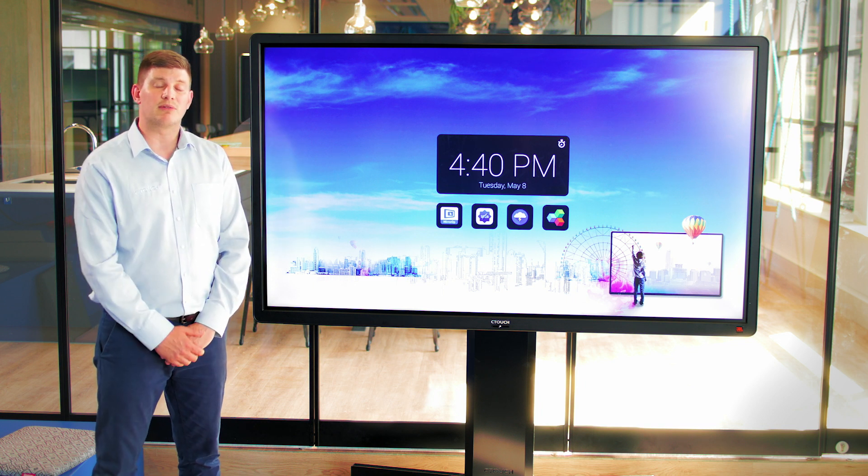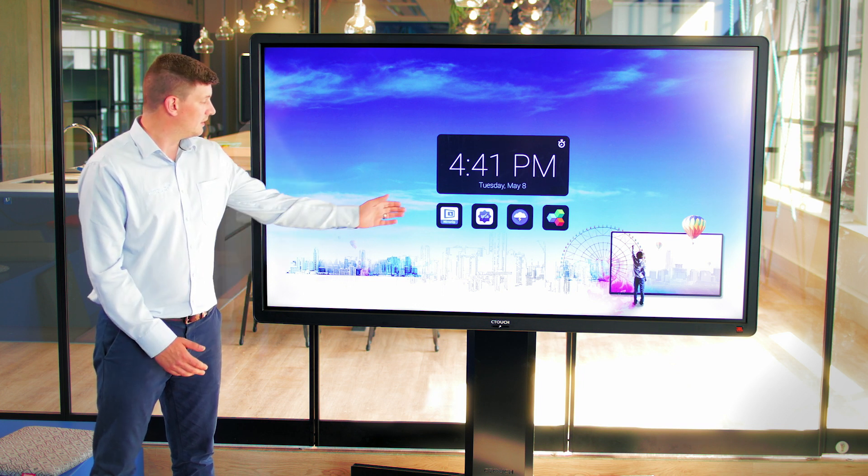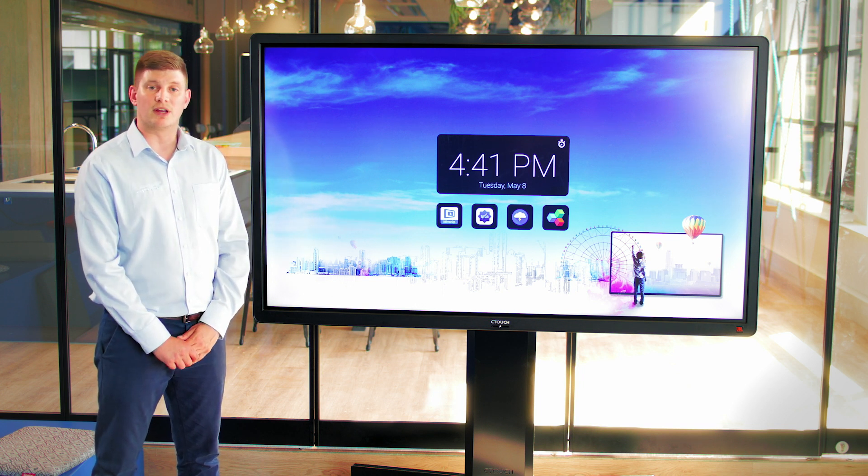First of all, you'll need to download the MirrorOp app from your online app store on your mobile device. The application is also pre-downloaded on the screen.